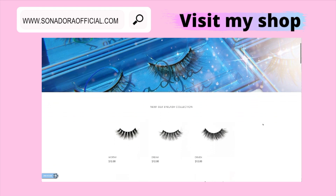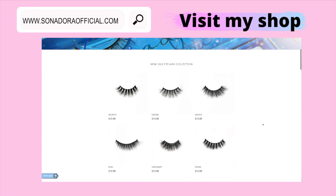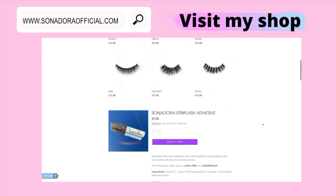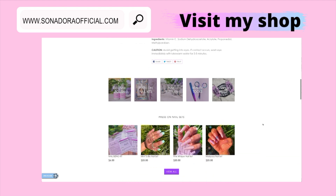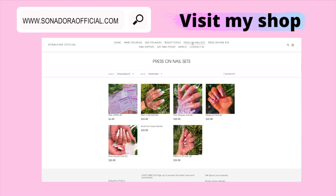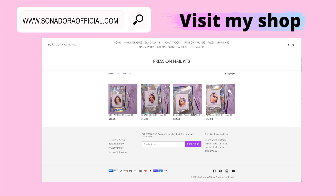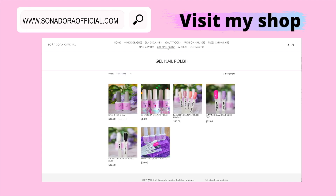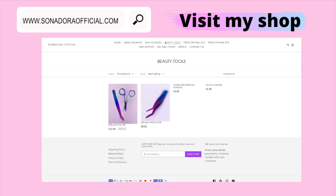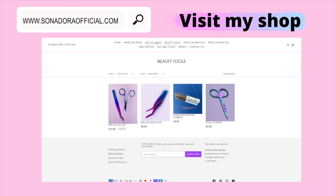Have you shopped with me yet? I have so many eyelashes in different styles to complement any occasion, plus eyelash glue and hand-painted press-on nail sets. I also sell press-on nail kits for DIY nails or if you want to sell your own press-ons. Visit www.sonadoraofficial.com.